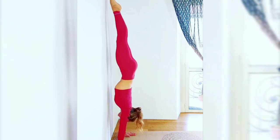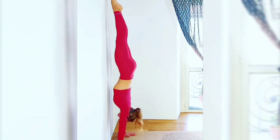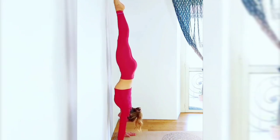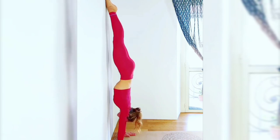When practicing your handstand against the wall, focus on keeping your core tight, your arms straight, and your shoulders stacked above your wrists. This will help you maintain your balance and build the strength you need to eventually do a freestanding handstand.